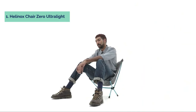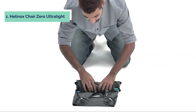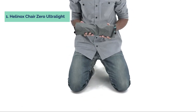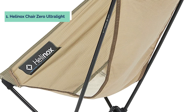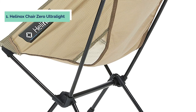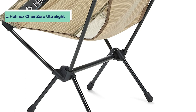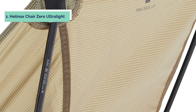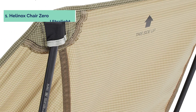The Chair Zero weighs just 3 pounds and packs down to 14 by 10 inches. To use, simply remove the carry sack and unfold. The chair is very sturdy and comfortable once assembled, with nice back support. Note that the poles may be difficult for small children or the elderly to set up, as you need to pull out one of the side bars to get it into its standing position. Make sure you have a friend nearby who can easily set this up for you if necessary.